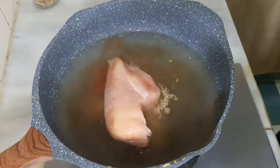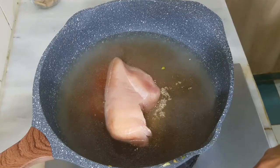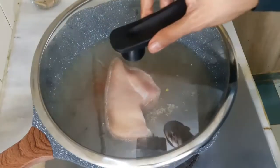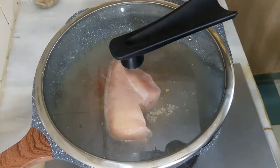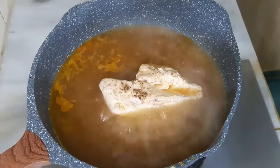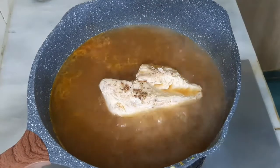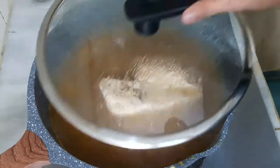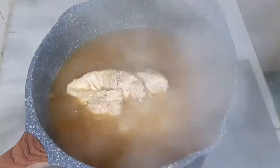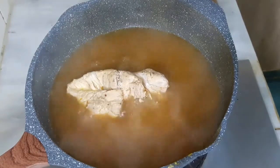We will put it in the oil so our chicken boils. Cover the pan and cook it well so the chicken is thoroughly prepared. Our chicken is almost cooked — we will not remove it yet but we will shred it.